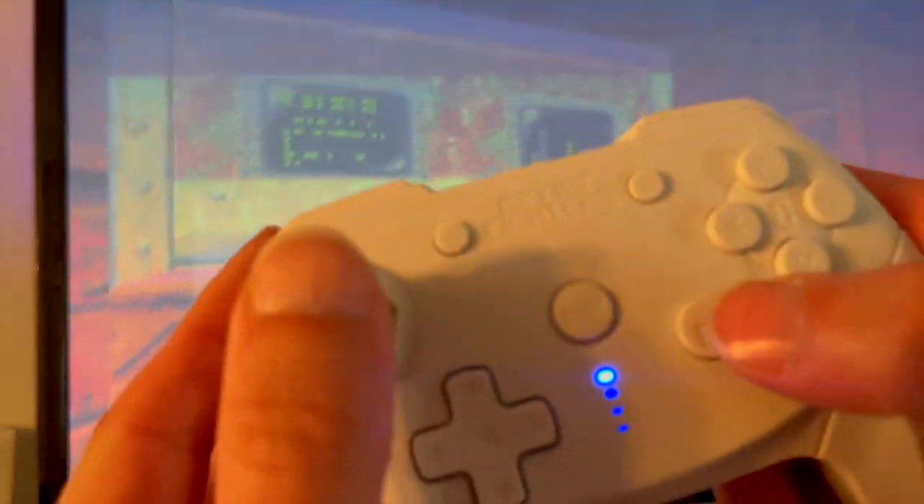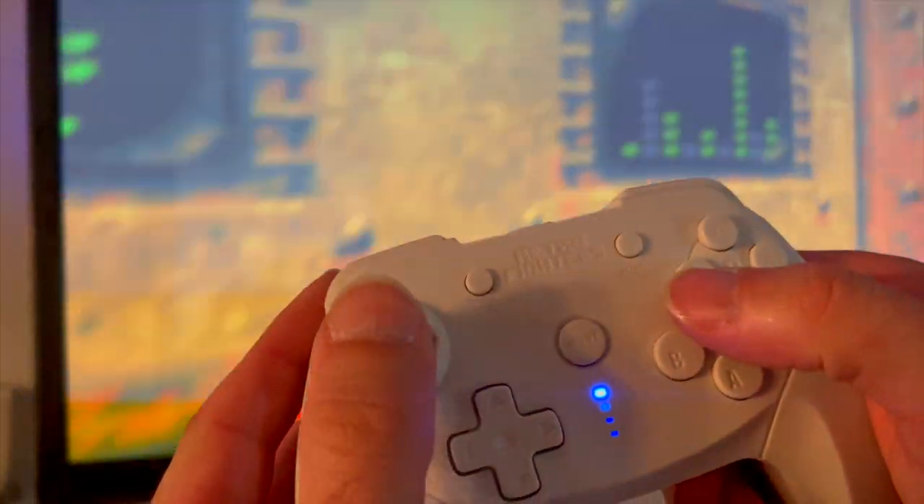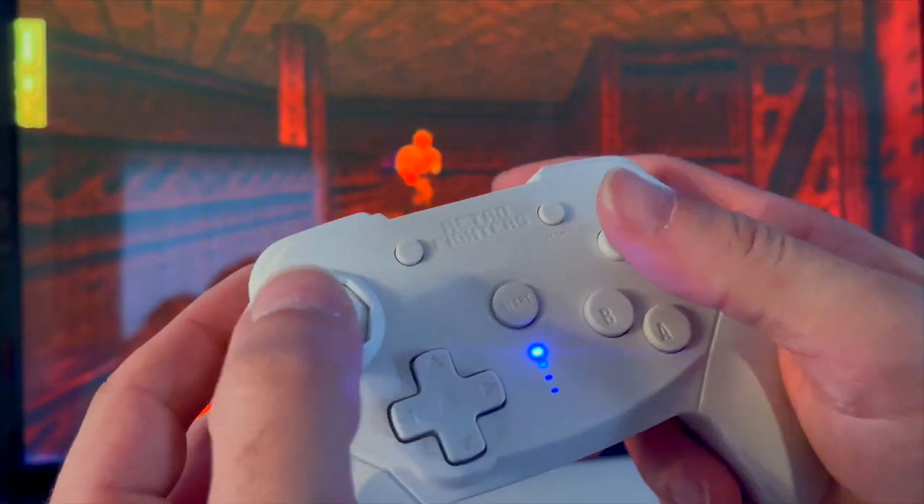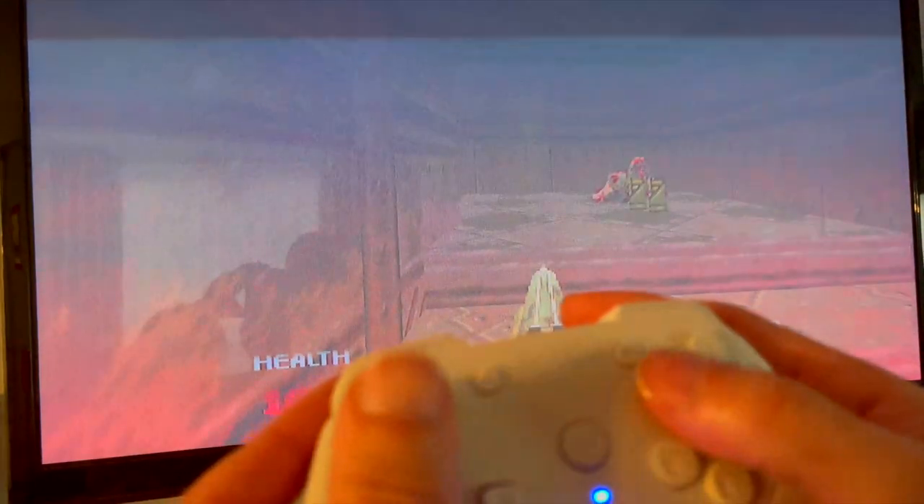I feel a controller like this is specifically for those who have Nintendo Switch Online with the expansion pack for N64 games. I personally don't, so I tested it on Doom 64, which I purchased from the Nintendo Switch eShop for $6.99 — I did not want to spend $80 on the Nintendo Switch Online expansion just to test this controller.